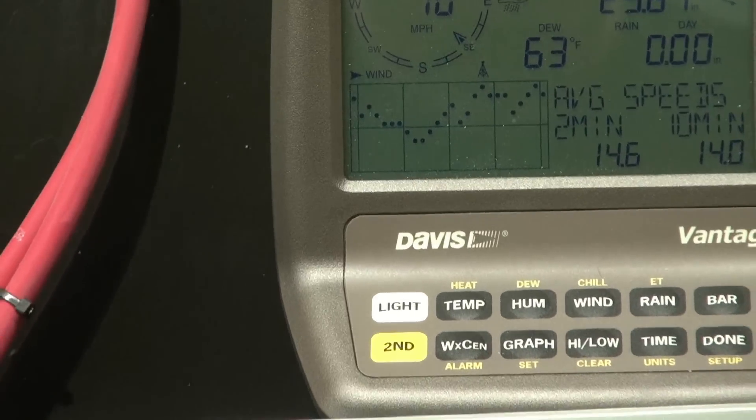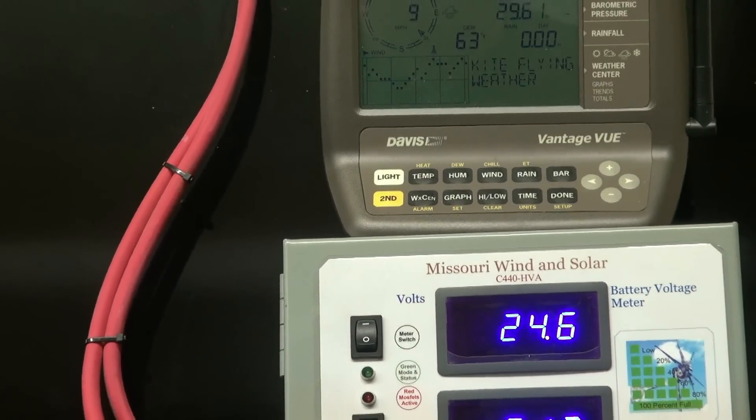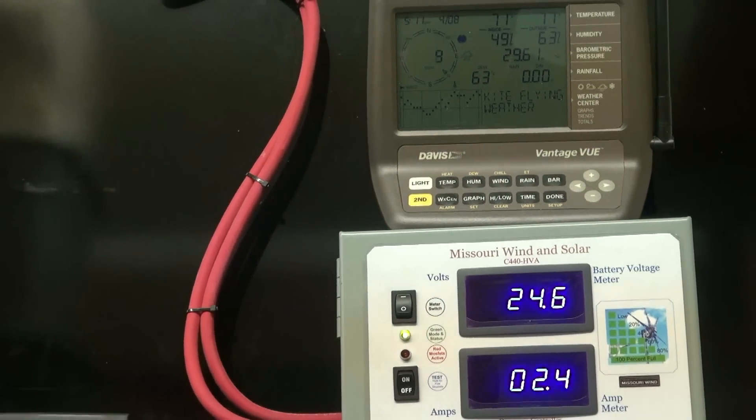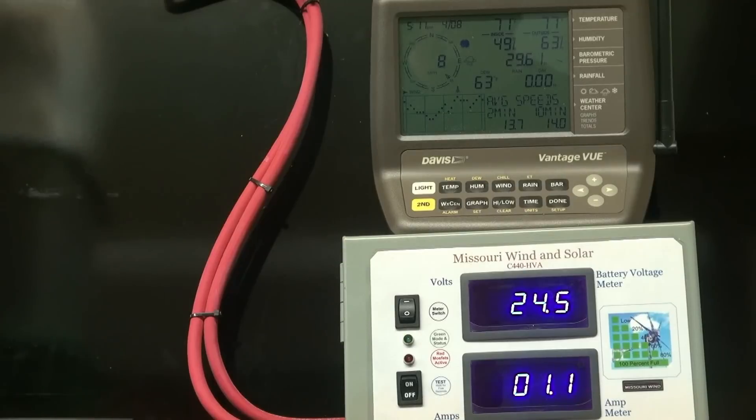Our winds are going to maintain for a while because we have a storm coming in — thunderstorms — so I think we'll probably remain where we're at. In the last 15 to 20 minutes, depending on the angle of that temporary pole, I was running 12 amps earlier, just for a few minutes, but it's been pretty consistent.